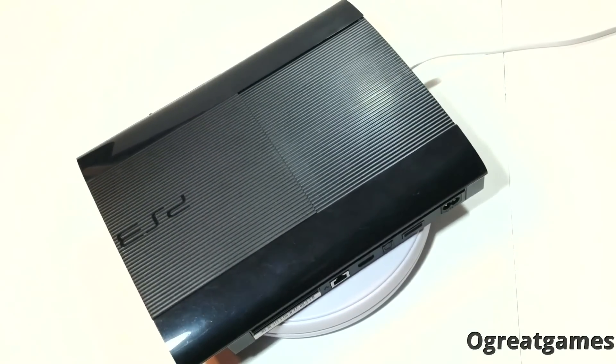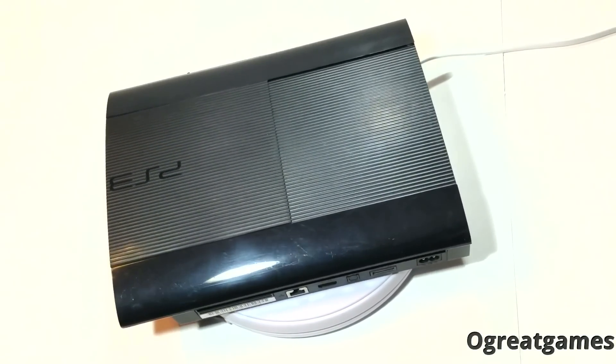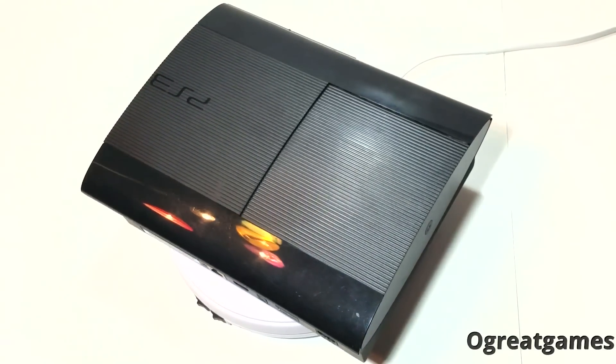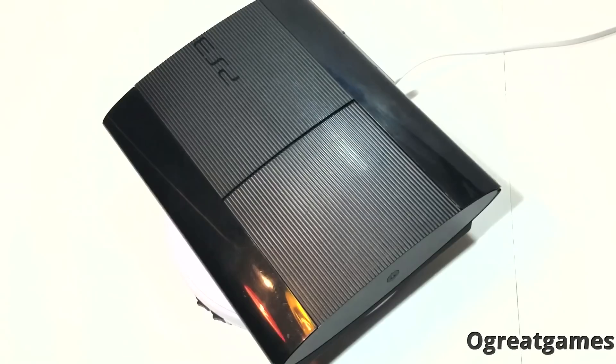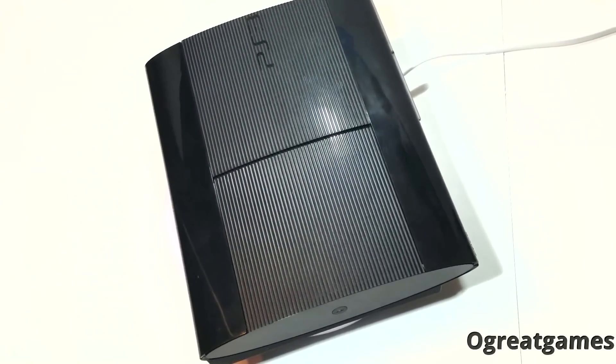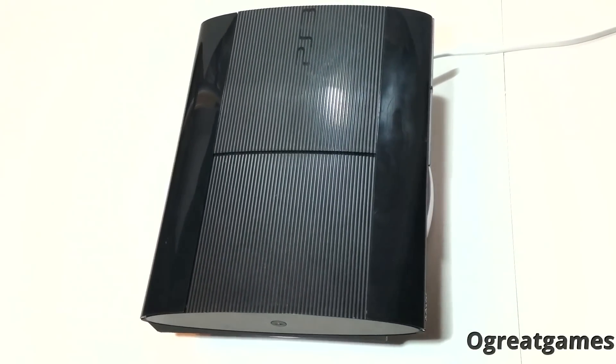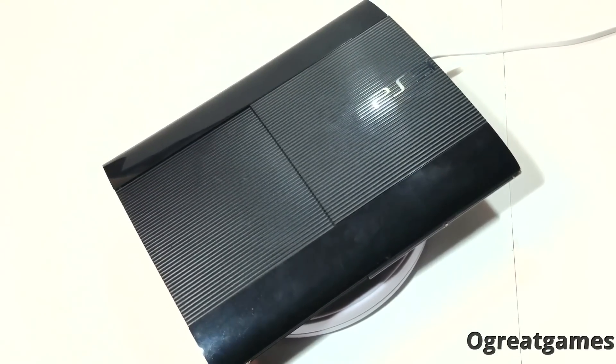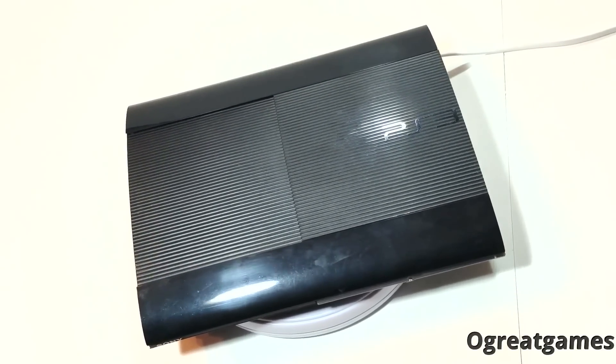Sony PlayStation 3 Super Slim Console, also known as PS3, main color black. The PlayStation 3 Super Slim is even smaller than the original PlayStation 3 Slim. It has a cool sliding door and can play a gigantic library of PlayStation 3 games.